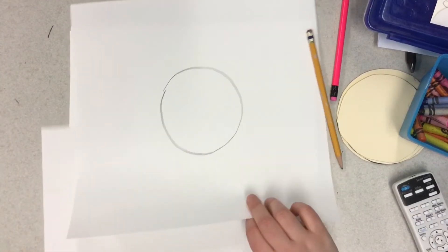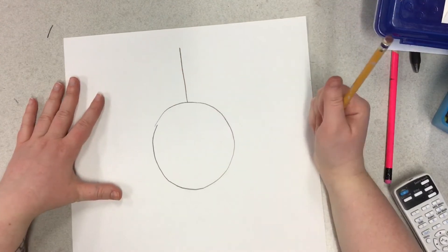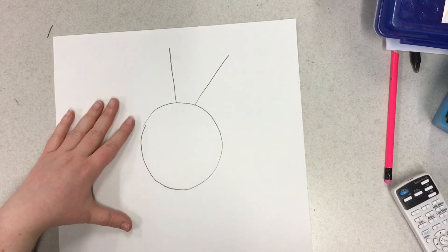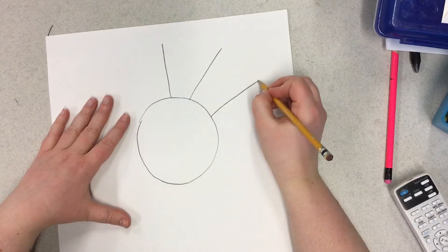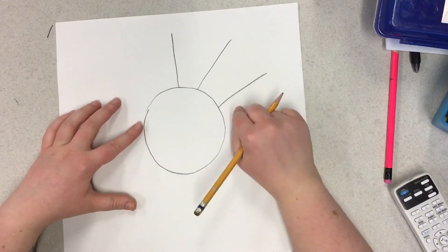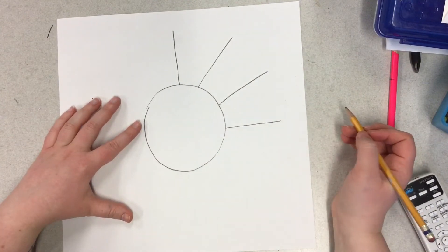You can put that off to the side and now you're going to draw a straight line up, but not all the way to the top of the paper. Then a diagonal line, and another diagonal line right below that. Then a fourth line that goes straight out, but again not touching the edge of our paper.